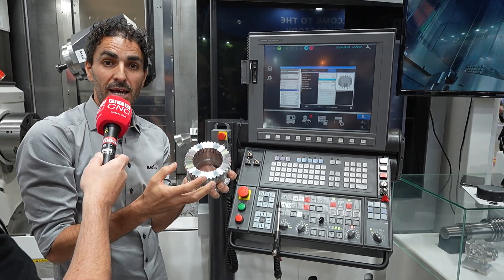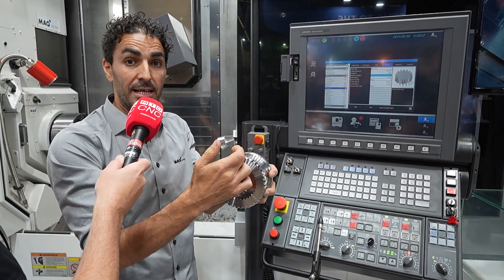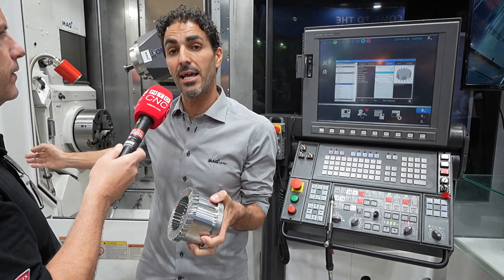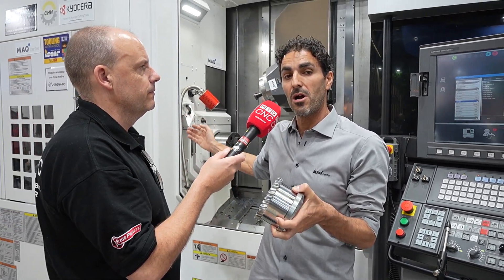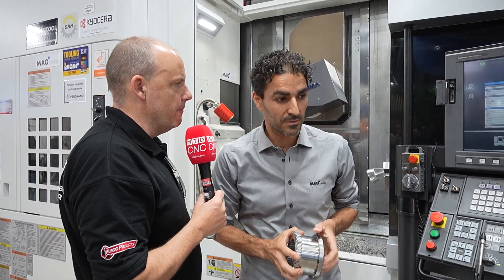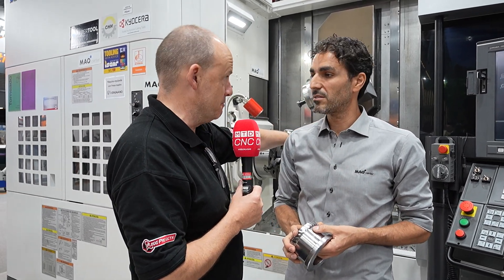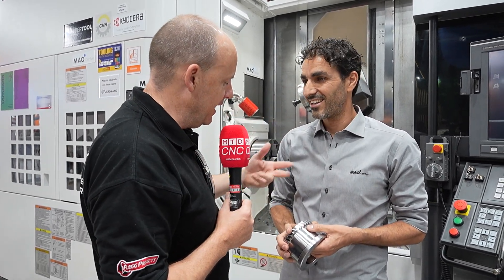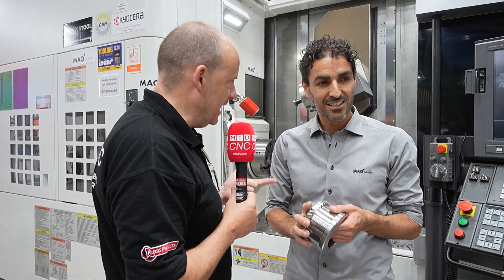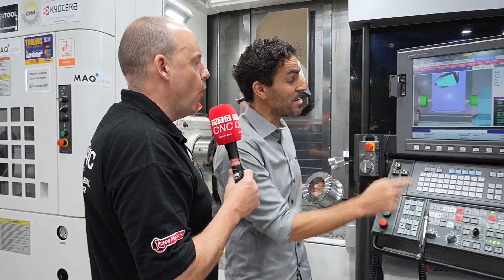If you put in some variables like number of teeth, depth of cut, and helix angle, the machine produces automatically a very safe program ready to work. So we've got an Akuma multi-tasking machine here with two spindles. Primarily this is what you've been showing to people — the fact that you can gear hob and gear skive, and it's very easy to produce on this machine. Very safely also.